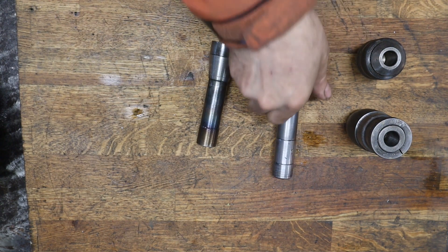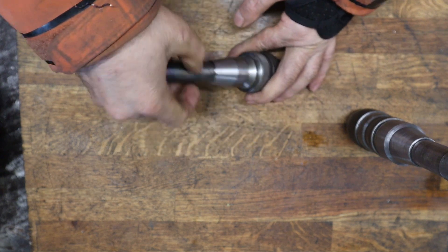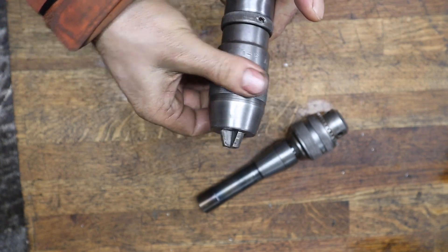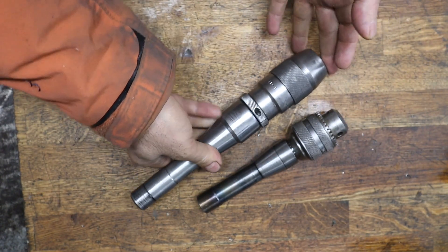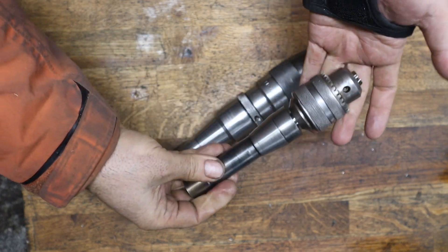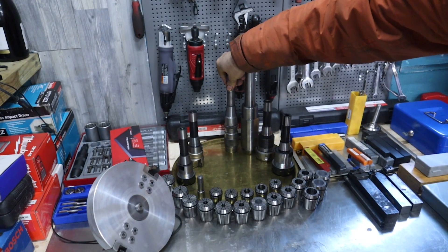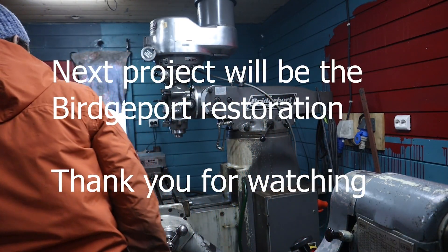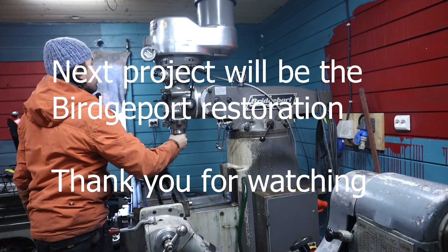This chuck is for this drill, and the other one is for that one — each matched to its own.